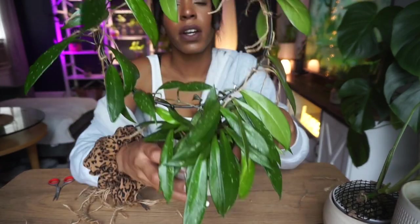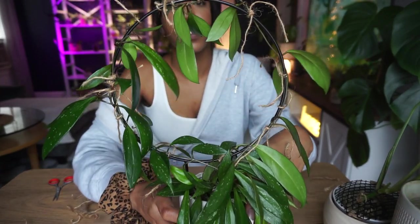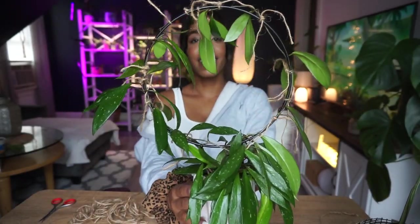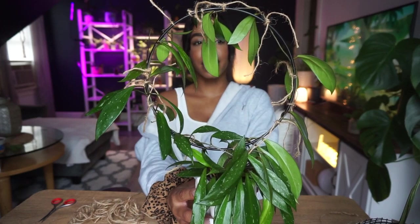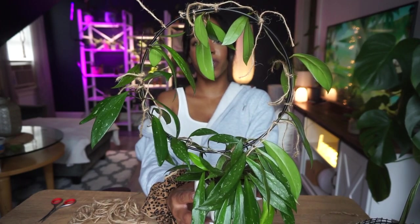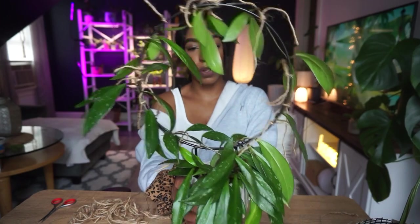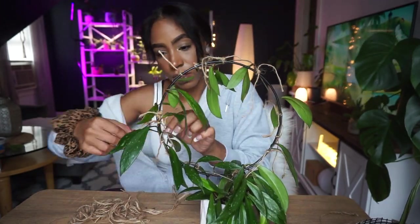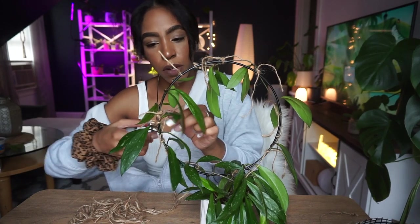There aren't any more vines long enough to fit on the trellis, but look at how crazy this looks — this looks freaking insane! The hoya obovata are much bigger so I'm so excited to trellis those. I just wanted to get this one out of the way first. Just going to cut off all the excess and we can move on to the next plant.